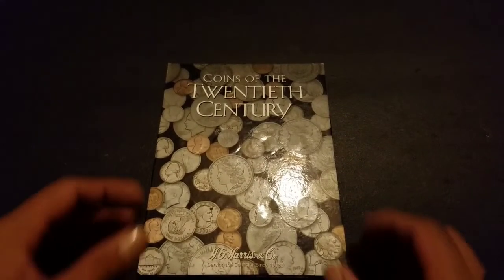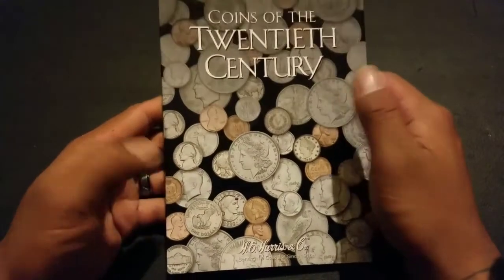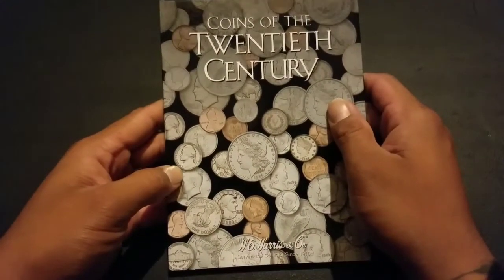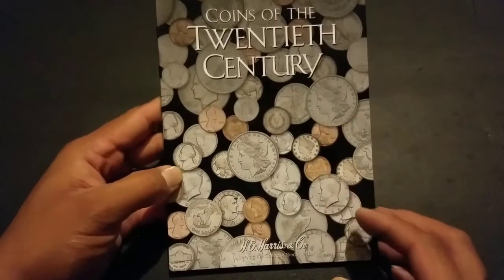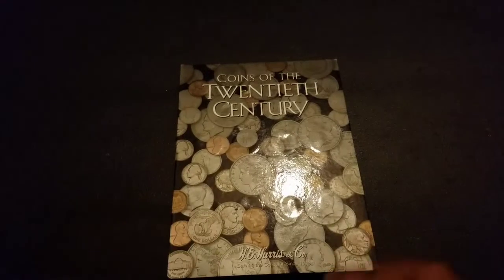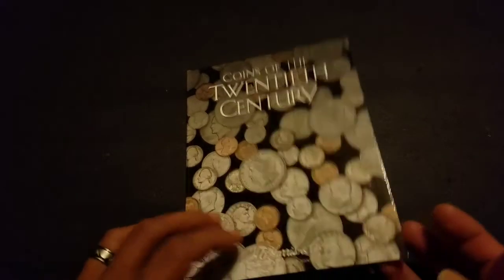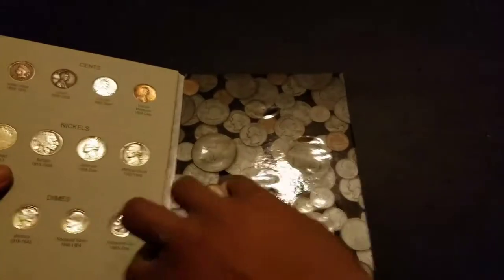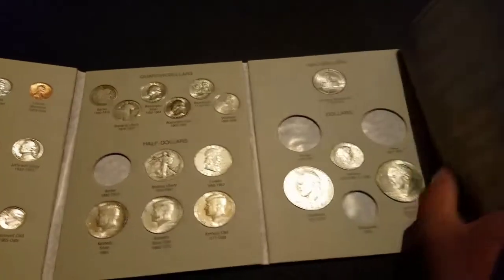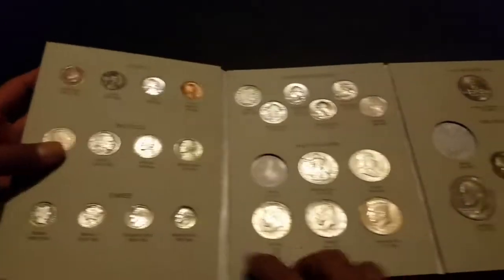Hey, what's up guys, it's me. So a couple weeks ago I bought this 'Coins of the 20th Century' typeset from Tristan in one of his auctions. I wanted to see how fast I could fill it up with the coins I had, so I started to fill them up. Sorry for the wind in the background.